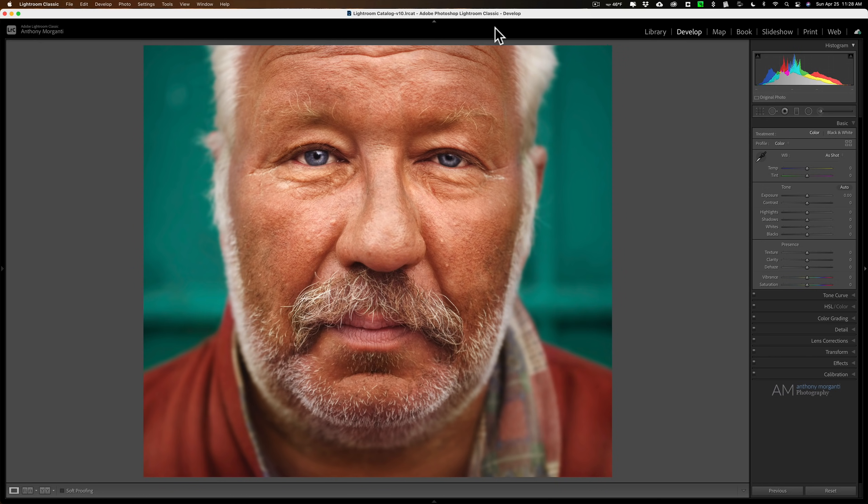Now the Photoshop method is more formulaic, meaning you do specific things in a specific order and you'll get this effect. Whereas with Lightroom it's a little bit more feel and it may vary from image to image. If you haven't seen that video I did on how to do this effect in Photoshop, I'll have a link to it in the description below.